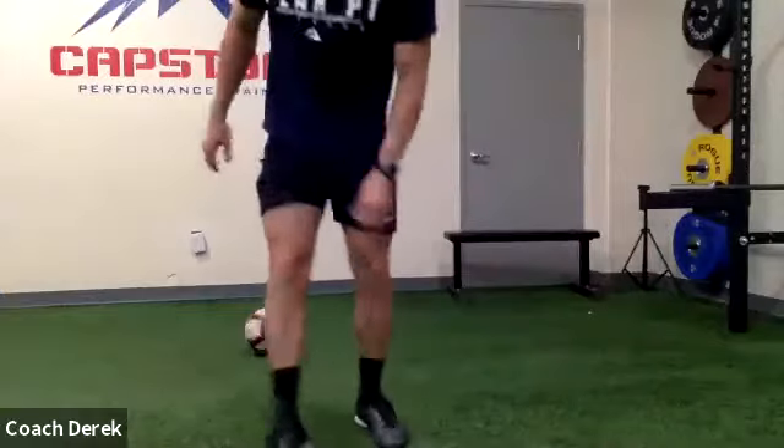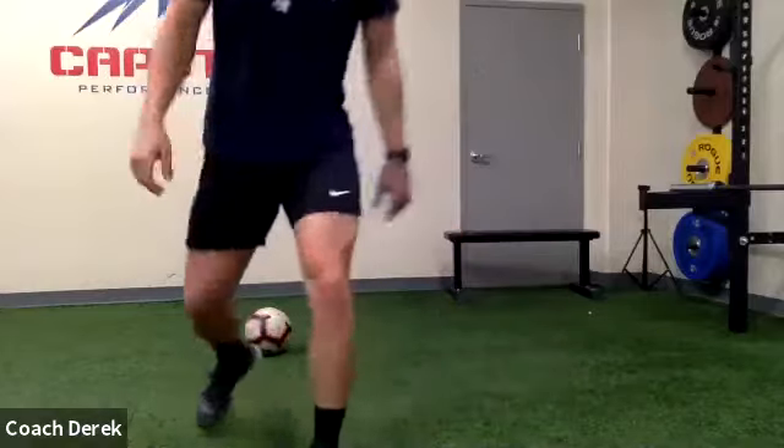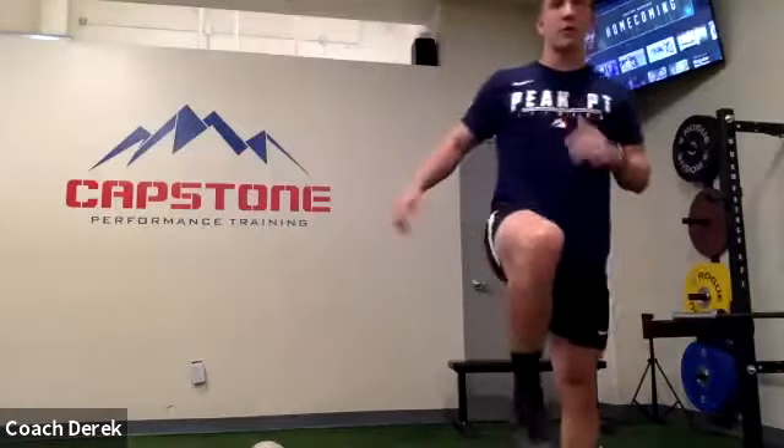Now we're gonna go lateral lunge — you're gonna push up, hold the knee, lateral lunge, come up, hold the knee up, lateral lunge. Let's go through eight of these on each side. Make sure you reach out far enough that you're able to actually sit back, and then really try and push away from that leg. If I come down, push hard away. Work guys, keep it up — we're almost through this.